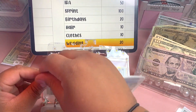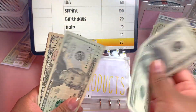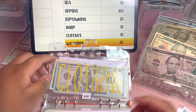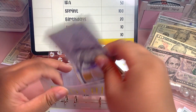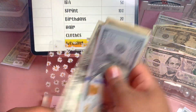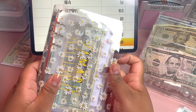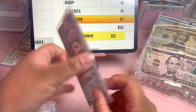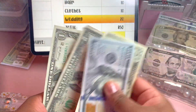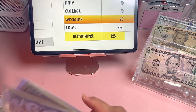Our hair products fund will be getting $10, bringing us to $166. Clothing will also be getting $10, bringing us to $145. Last but not least is my niece's wedding fund, and we're going to be adding $20 to this one, giving us $155 in here. That's the last of those low-level funds.